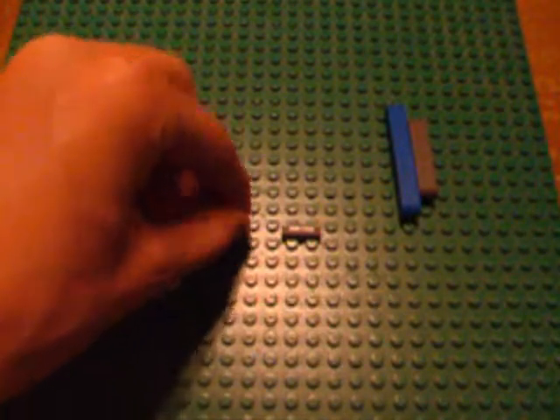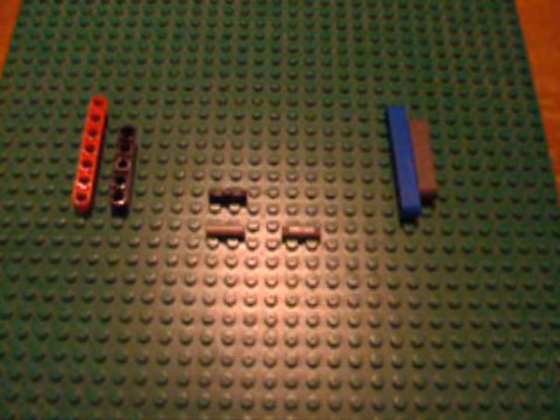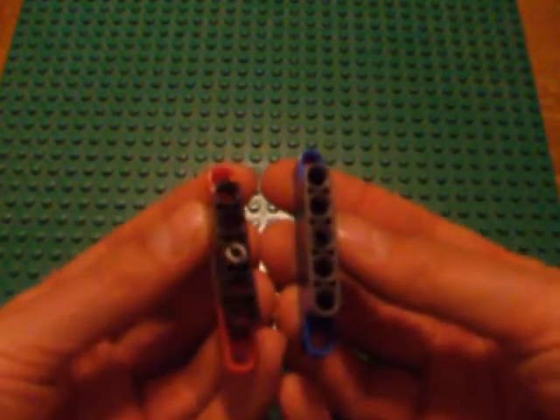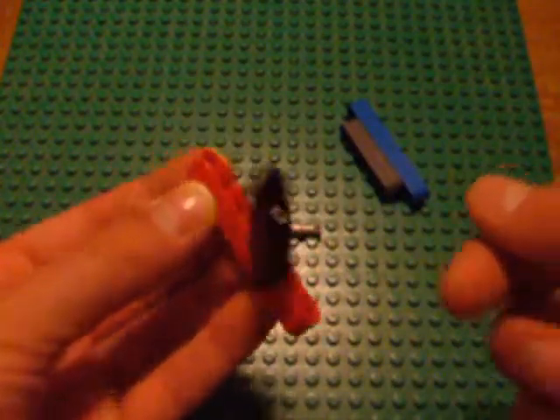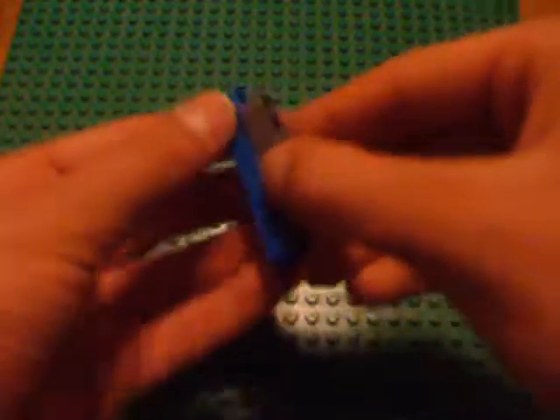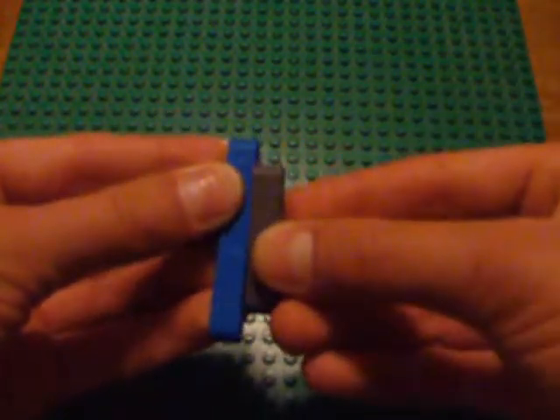In the same family as the 1x2 Friction Technic pin, there is the 1x2 gray non-friction pin. Non-friction pins work very similarly to friction pins. As you can see, they clip into beams just the same as the friction pin. However, non-friction pins don't hold the other members steady so they can rotate freely, whereas friction pins provide some resistance — you have to take some effort to turn this.